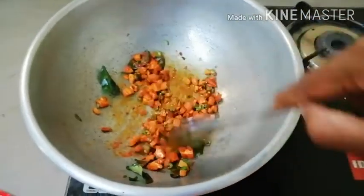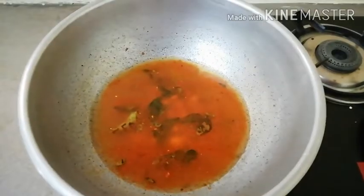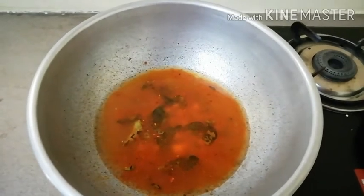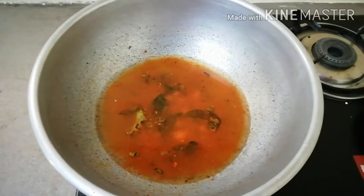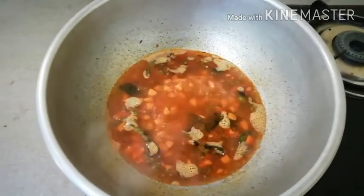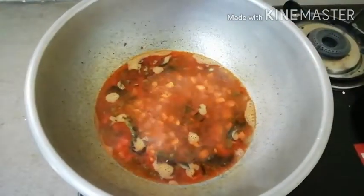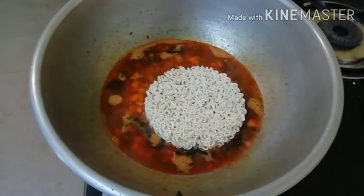Now we are ready to cook the vegetables. Now we add the noodles. Add the noodles to the top. Now we have noodles, we can't eat the noodles yet.